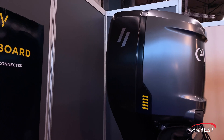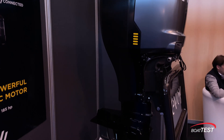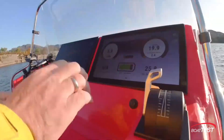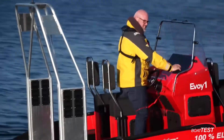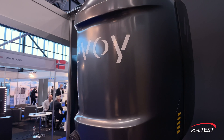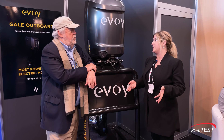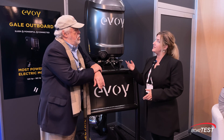Who makes it? We do. Basically we're assembling different components, but the main technology inside — what we call the E-Brain — is controlling all the components and giving the power. Our manufacturing is in Norway, and we buy the best components from around the world and build this beast called the Gale Force.